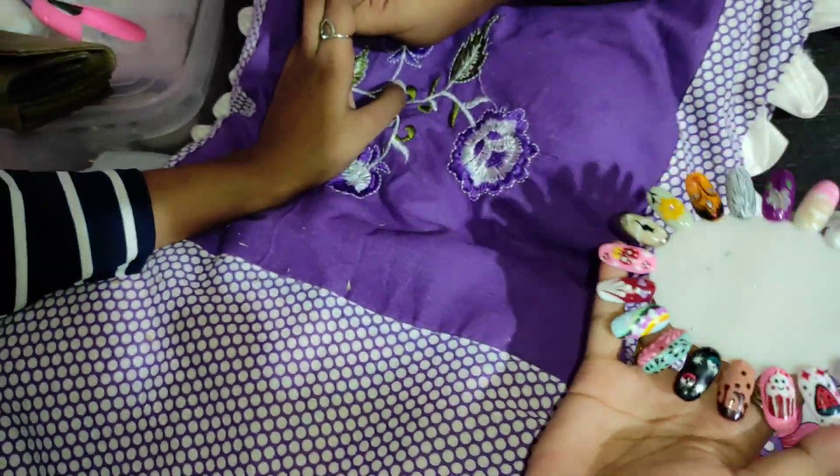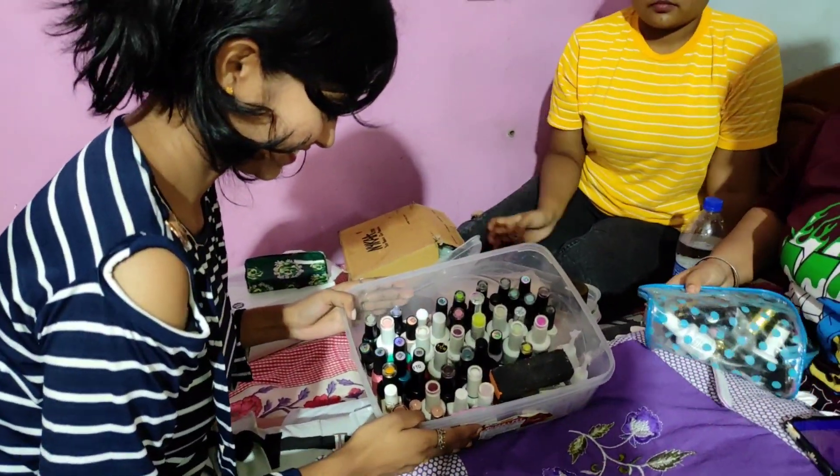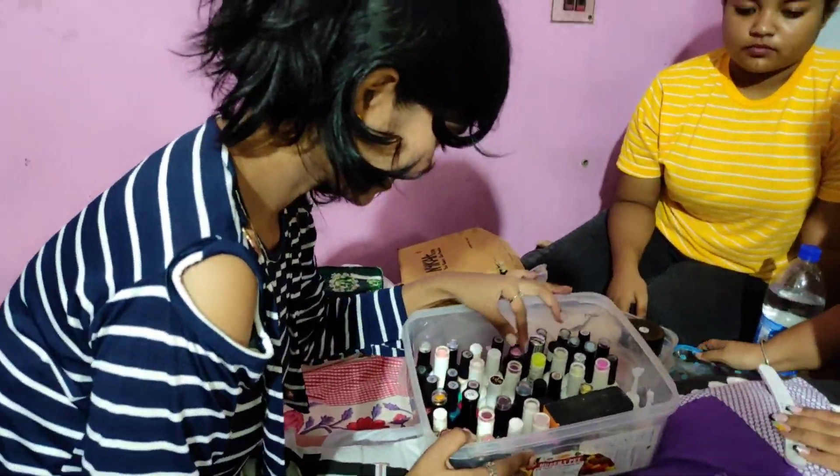And if you look at it for the first time, you see how beautiful, beautiful, beautiful. So I will show you how I am doing this.